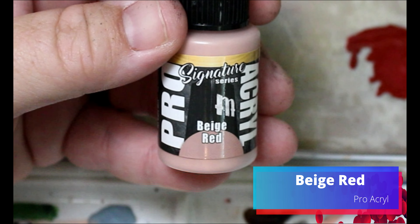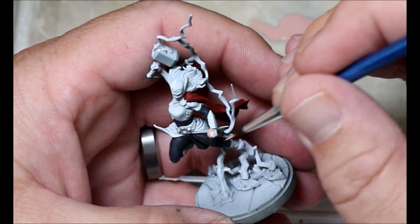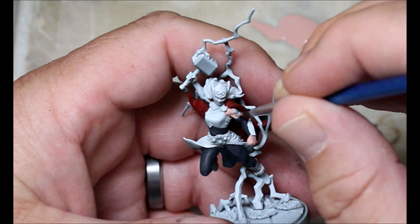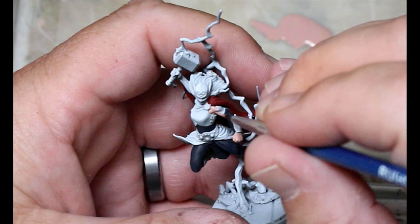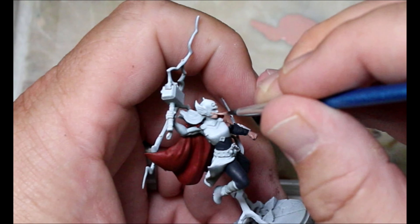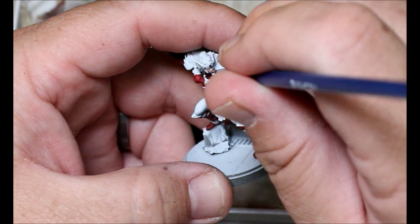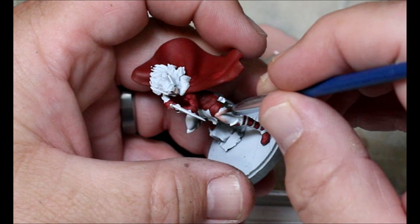Next we're taking some Beige Red and this is going on everything we want to be skin — faces, hands, arms, legs, anywhere where there isn't cloth and skin is showing. I don't know if, because this is part of the Ventrella signature series from Pro Acryl, it's meant to be a flesh tone, but I'm pretty sure it is because it's a really good base flesh tone.